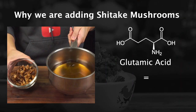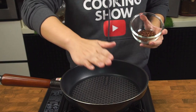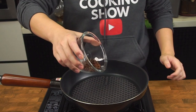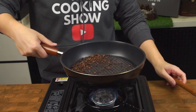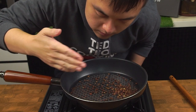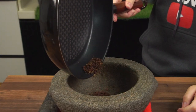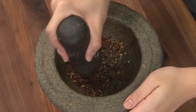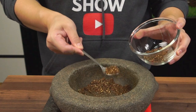For our Sichuan peppercorns, heat a pan over medium heat. Once ready, put the Sichuan peppercorns into the pan and lightly toast them for about 2-3 minutes. Once you can smell the aromas of the Sichuan peppercorns intensify, take them off the heat and put them into a pestle and mortar. Start grinding and pounding away until you get a fine, nice dust. Set it aside and we'll come back to it later.